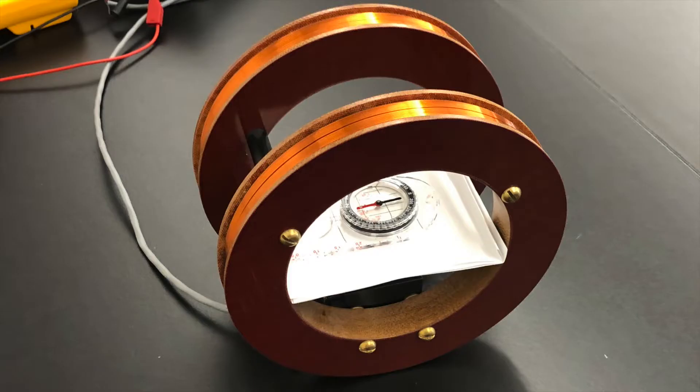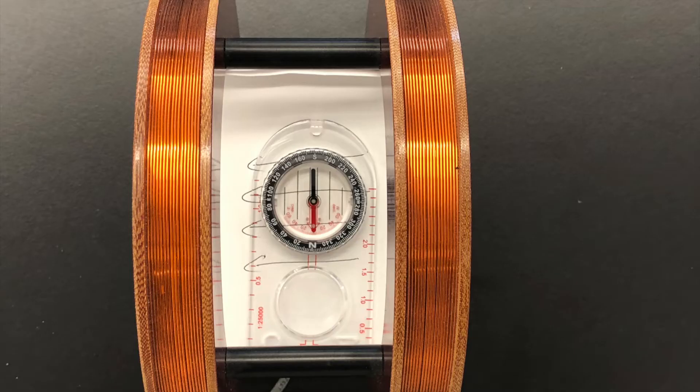What we need to do next is place the compass in the center of the coils in this region of very uniform magnetic field. If we can line up the magnetic field from the coils so that it's exactly perpendicular to the Earth's magnetic field, or at least the horizontal component of the Earth's magnetic field, then when we put a current through the coils, we can use the deflection on the compass and a little bit of vector addition to get what the magnetic field of the Earth is.